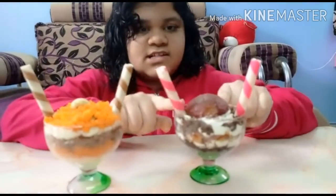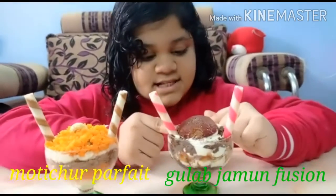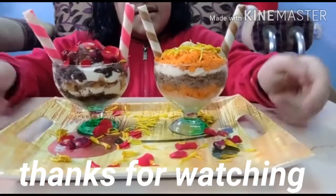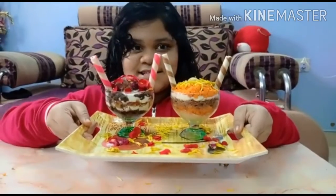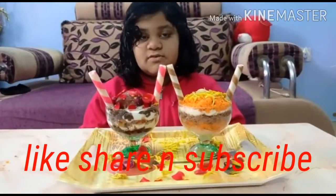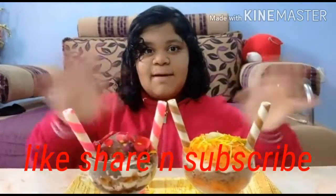Which one do you like, guys — the first one or the second one? I like both of them! This is called gulab jamun fusion and this is called motichur buffet. I'm going to serve this to my guests. That's it for today, guys. I hope you enjoyed today's video. I'll come again with another interesting video — till then, bye bye!